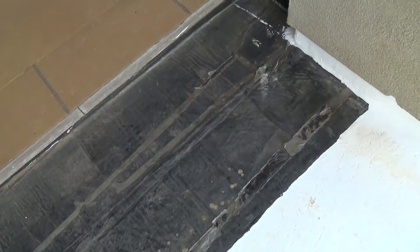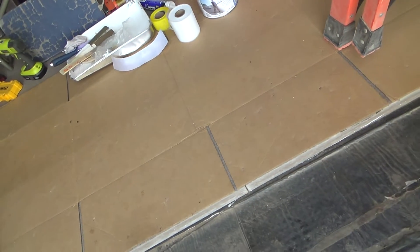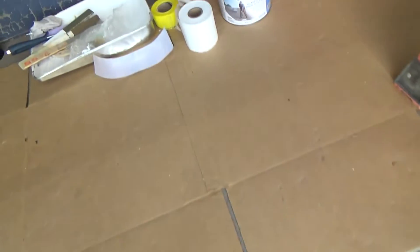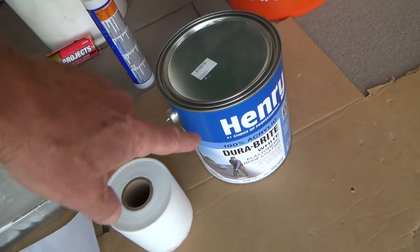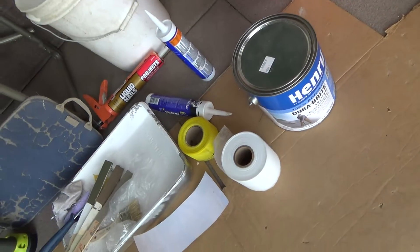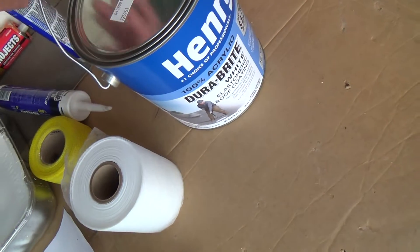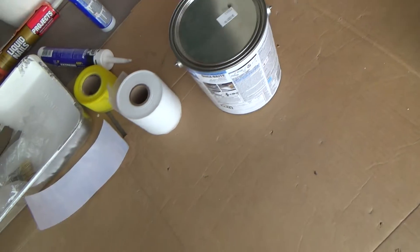Even when I flop it back down I can put some more of that DuraBrite Elastomeric roof coating over the top of this if I want, just in this little section. There's all kinds of stuff I can do. This stuff cleans up with just hot soapy water — I'll probably just use regular water and a sponge or something.